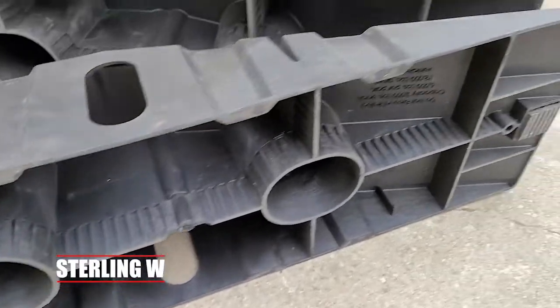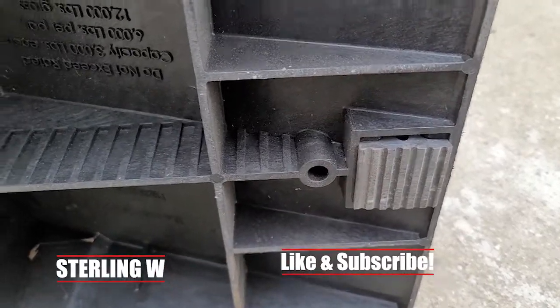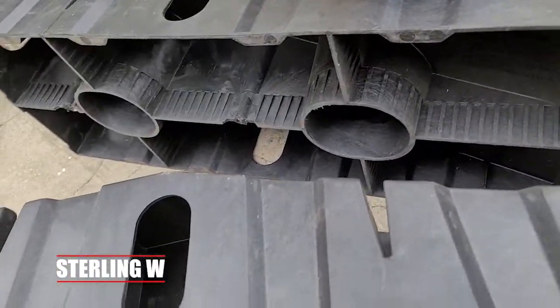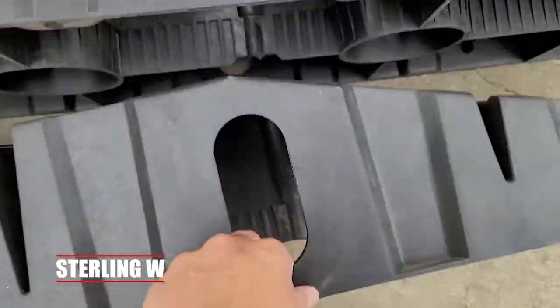They're relatively lightweight, they stack together, and they're easy to store in a garage. Another thing is that it comes with little rubber feet so that your car doesn't slide when your car goes on top of it. This is the 12,000 pound version and it's meant for cars under 6,000 pounds. Most of my cars are pretty much in the 4,000 to 5,000 pound range.